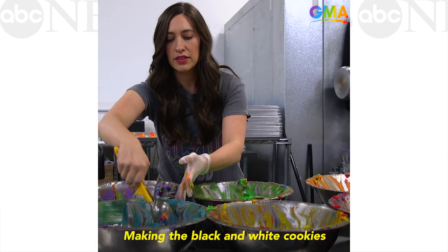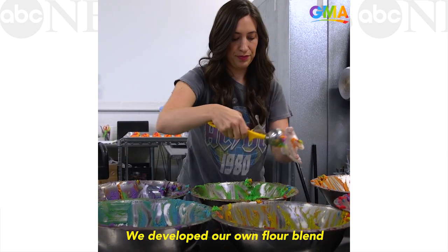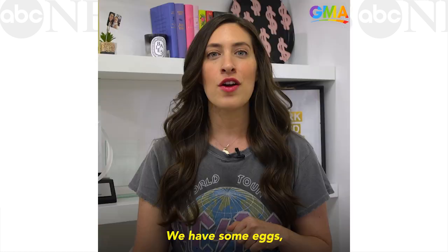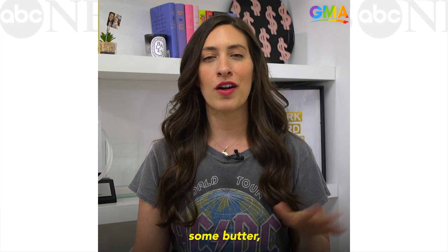Making the black and white cookies is a lot of fun. We developed our own flour blend because it's gluten-free, so it's a mix of potato and rice flour. We have some eggs, some sugar, some butter — all that good stuff in there.